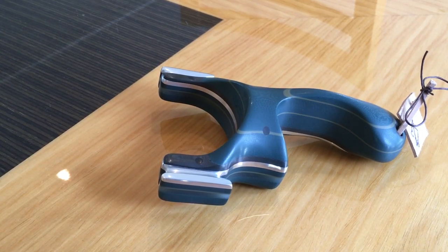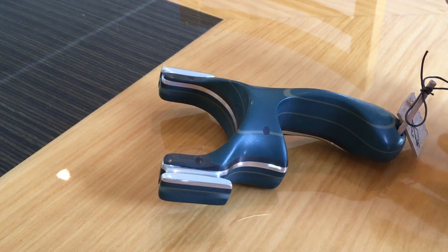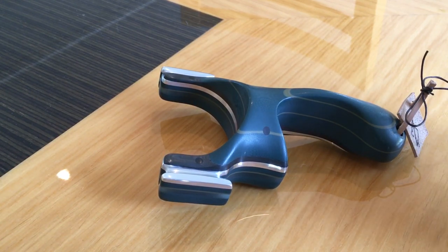Alright everyone, Acer here from Team RCC — Romany Custom Catapults. I just thought I'd take the time out to show you this build. It's quite a unique one, well for me anyway — the first ever of its kind from the RCC workshop. For those who don't know it, it is a Scorpion by Bill Hayes; I believe Predator Catapults is his brand name.